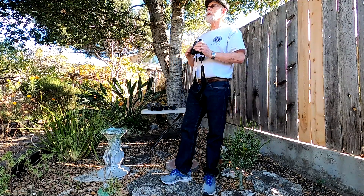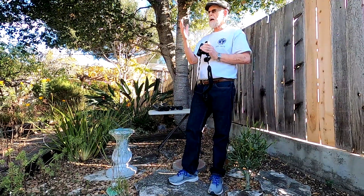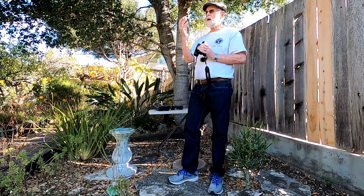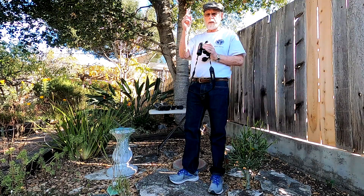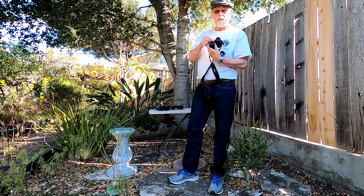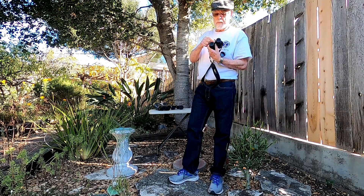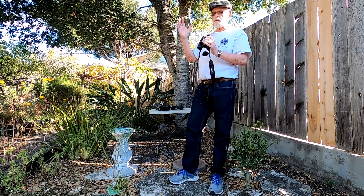The 8 stands for the magnification of the particular binoculars. If you're standing and looking out at a distance at an object with your naked eye, your eyes are magnification 1 — first power. So a magnification of 8 means the object appears 8 times closer and, of course, a lot larger.